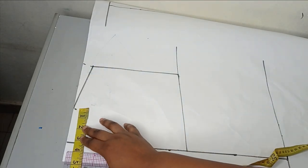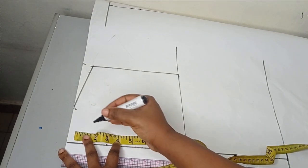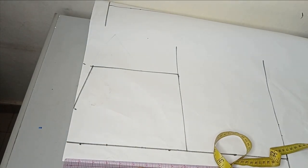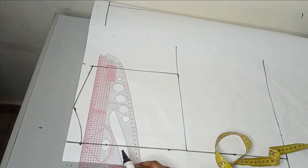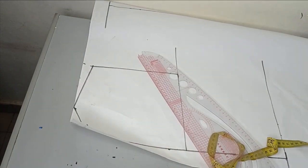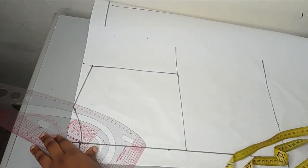I'm working with a neckline of three inches by three inches for the front and three inches by one inch for the back. I'll mark what I have for the back and indicate the front with a blue pen. This is the back neckline — I'll extend it to the allowance. And this here is going to serve as my front neckline.